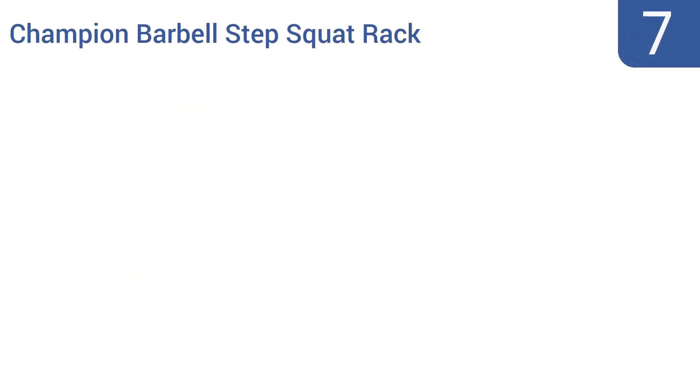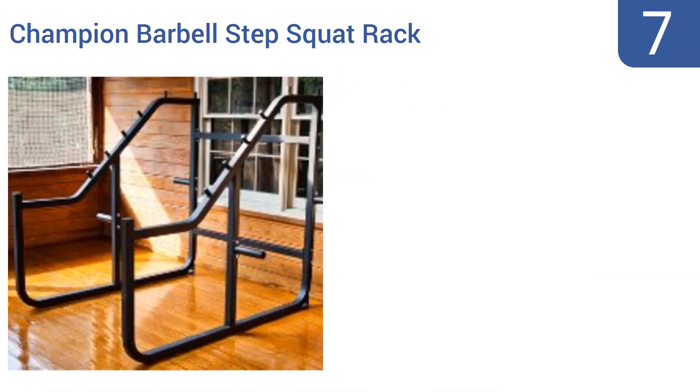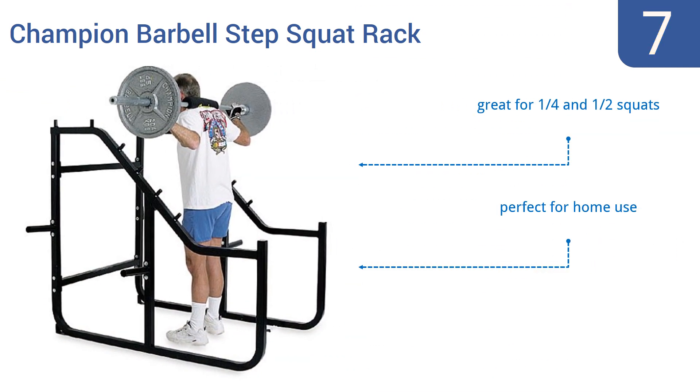Starting off our list at number 7, the Champion Barbell Step Squat Rack has 5 incrementally increasing weight catch positions to help you perform a variety of exercises safely, even if you don't have a spotter backing you up. Its top step is at 60 inches. It's great for quarter and half squats and is perfect for home use. However, it doesn't have a weight guide.